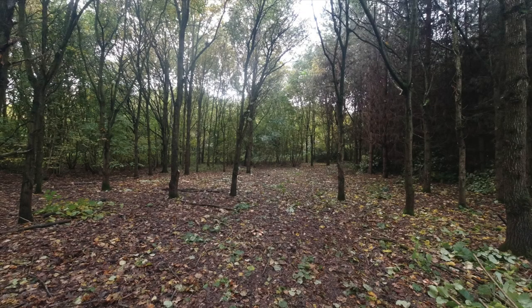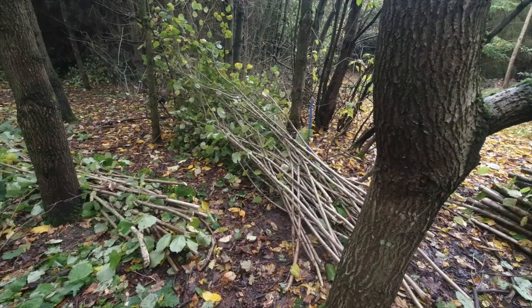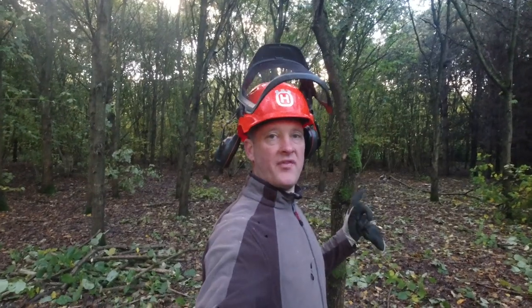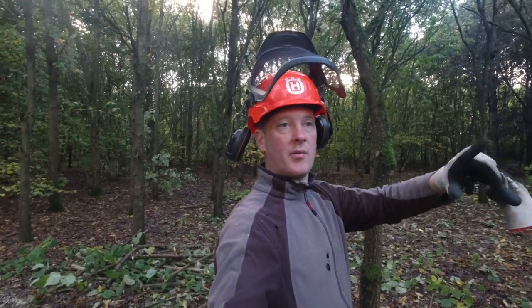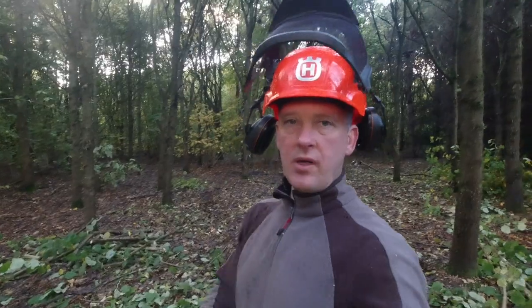I think we've had a successful day and it's not been a full day either, because I spent half the morning talking to Jeff like I do. It's not Jeff's fault, it's mine — I can't stop talking. Tomorrow, first thing, we will have a look at last year's coppice, the year before, and the year before that, and explore how the hazel has recovered in the last three, two, and one years. See you in the morning.